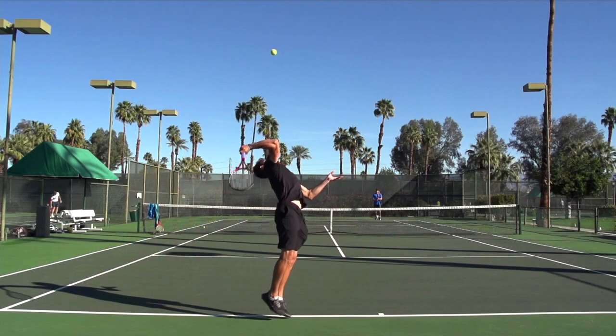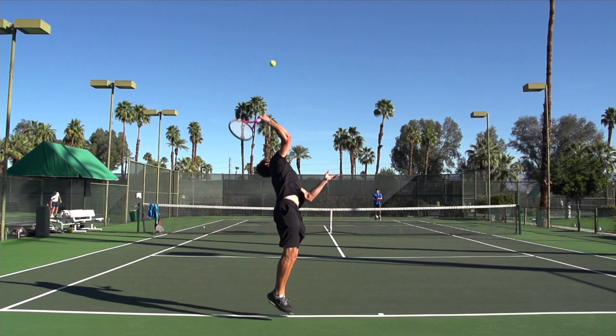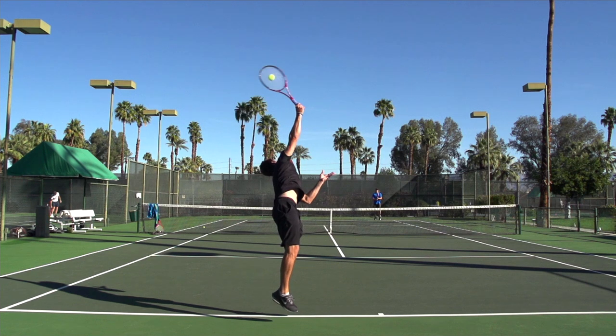Let's take a look at what actually happens here. You'll notice that shortly before contact, his strings and his palm are facing to the left. As he makes contact, you'll see that his strings and his palm are both facing towards the other side of the court. Now, if he was going to carve around the side of the ball, we'd see his strings turn and face to the left.